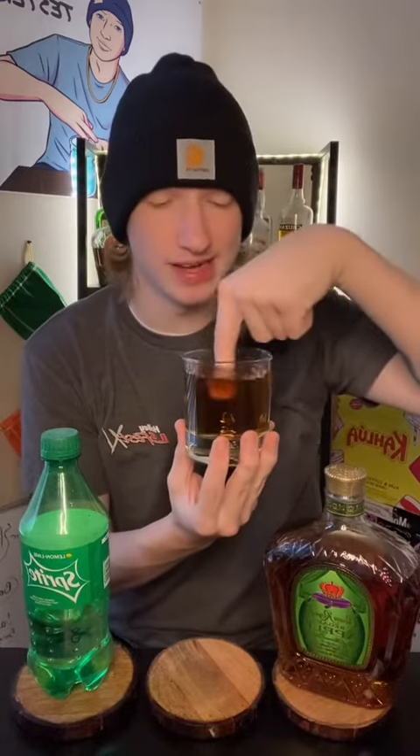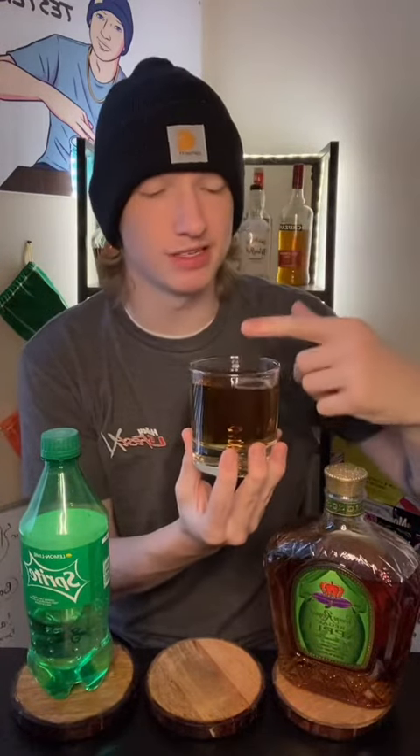Pick up your glass, place it all fancy in your hand. Stir it with one finger, real nice like. Tap that finger, suck that finger off. Fingers clean now. Cheers.